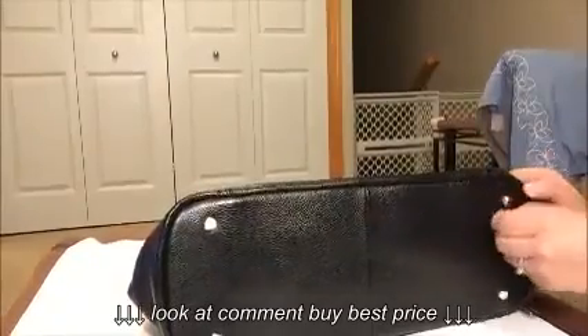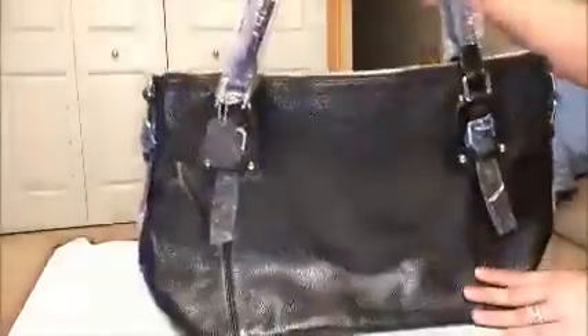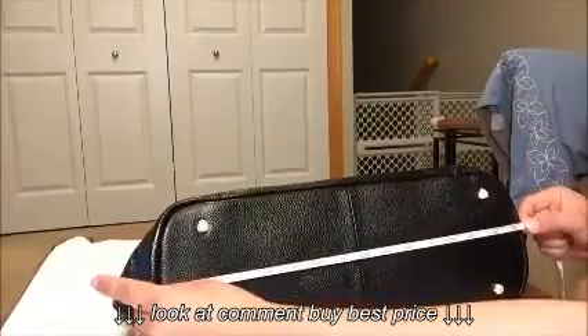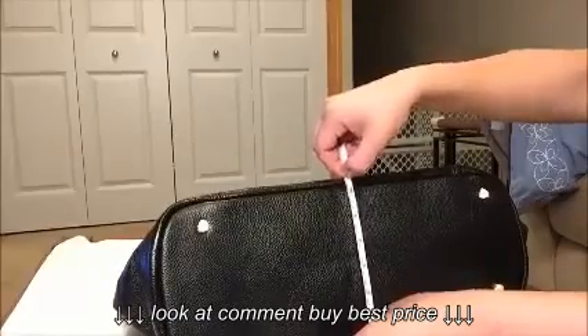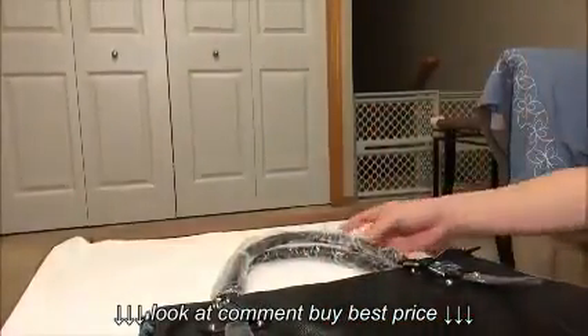It came in a package and all the hardware is well protected. I just took off the tape to show you that it's not scratched. For the measurements: the width at the base is 15.5 inches, the depth is 6.5 inches, and the height measures 11 inches. Those are the actual measurements I got.